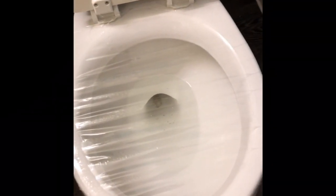Holy crap, it worked! Okay, so I'm gonna let it refill and give it one more try — maybe I can get it all the way down. Looks like there's still a little bit of stuff down there.